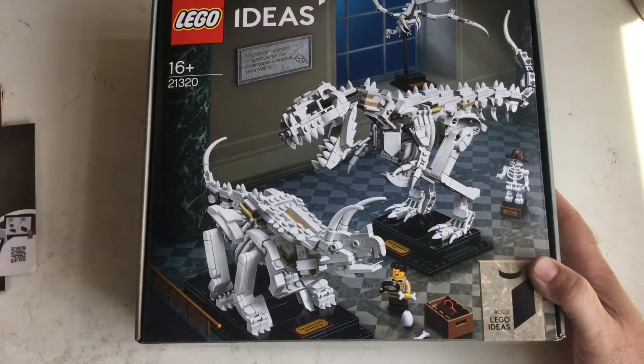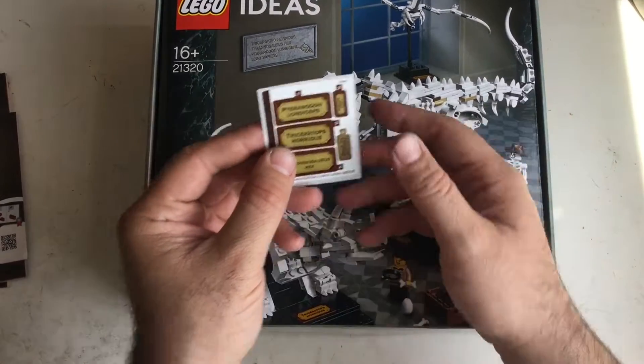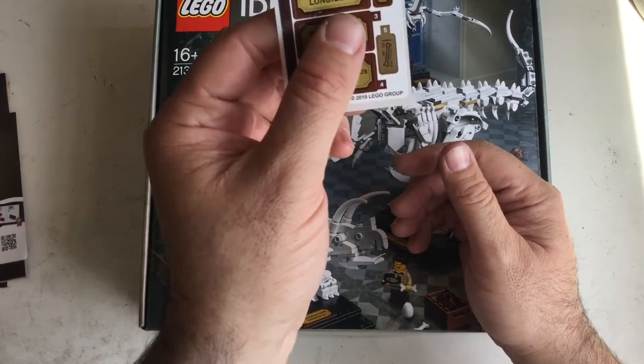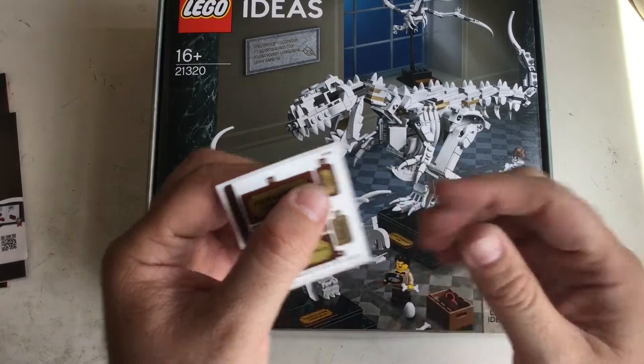So you've got a T-Rex — obviously the title character — a Triceratops, and a... I think it's called a Pteranodon. I think that's how you say it. And you've also got LEGO Sapiens.